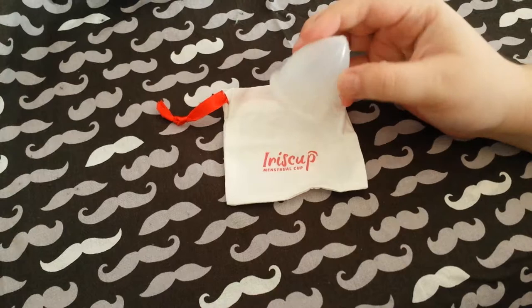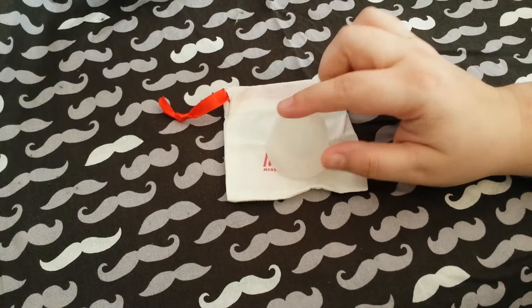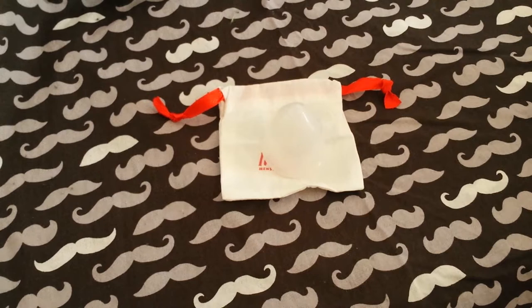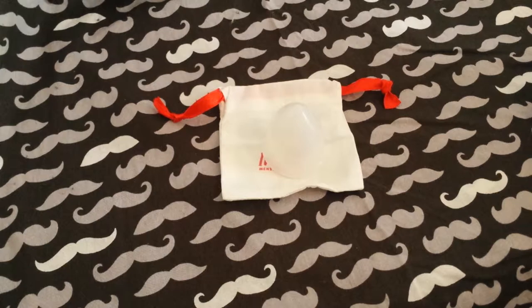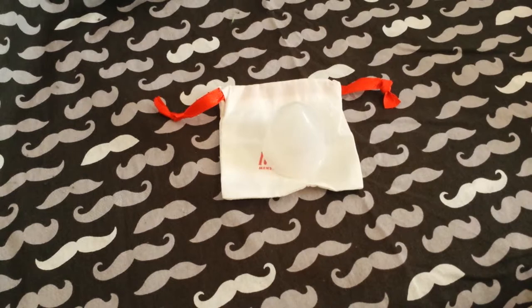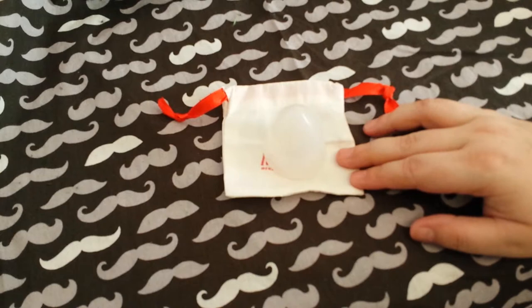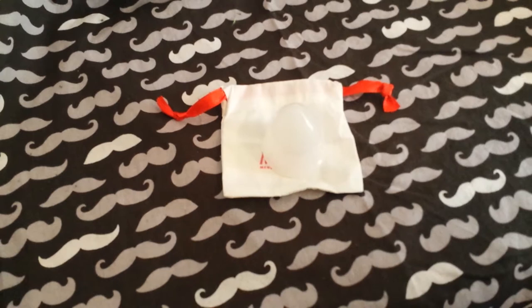The Iris Cup. I am impressed with this cup. Let's start at the beginning — I bought it from Amazon for $16.95 because I'm on the lookout for less expensive cups that still work wonderfully for those who may not be able to afford the $40 or $50 cups. I cannot justify spending that much on one cup. This one is BPA-free, latex-free, 100% platinum silicone, and they say you can use it for up to 10 years.